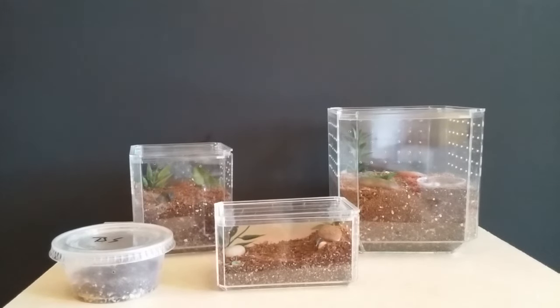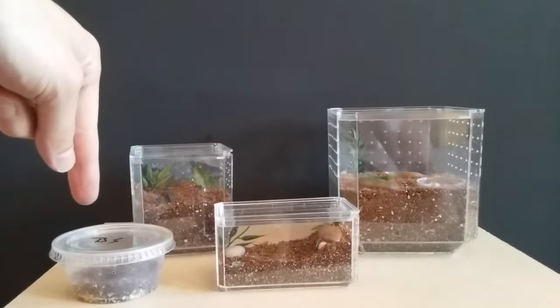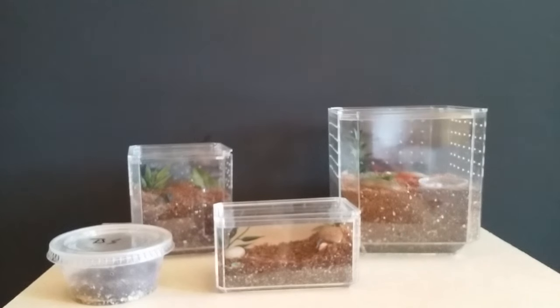Hi guys, Tarantula Sam here and today I wanted to do another video on enclosures for you. I have all these different enclosures for small tarantulas and spiderlings. The only ones housing tarantulas at the moment are this larger one, which has my one-and-a-half-inch Acanthoscurria nicolata in it, and this deli cup here has my Brachypelma smithi in it.